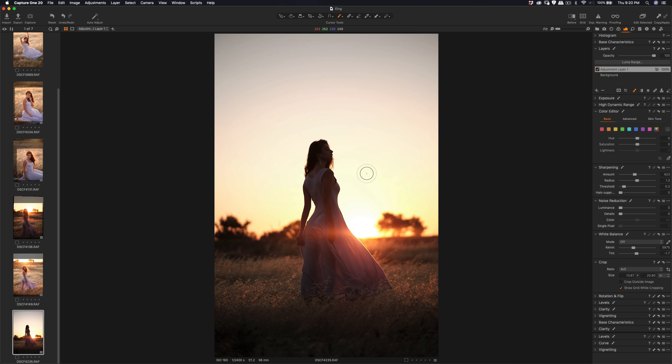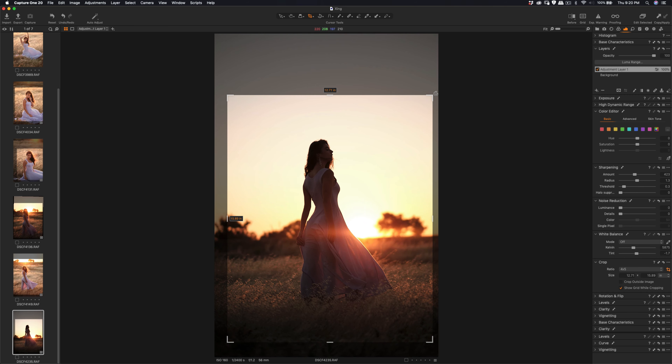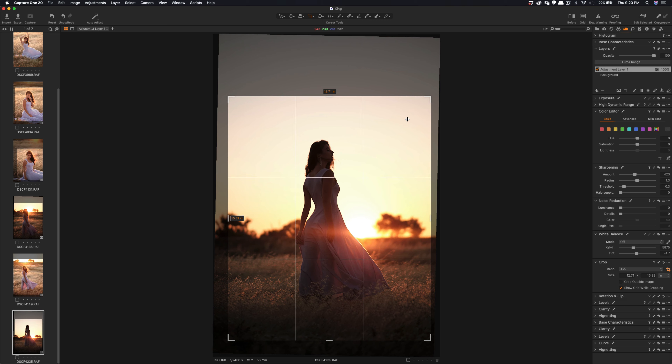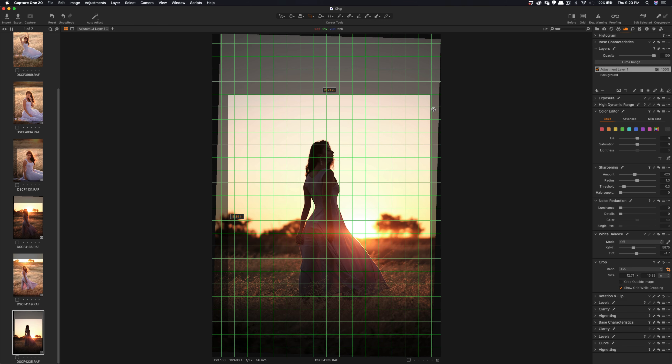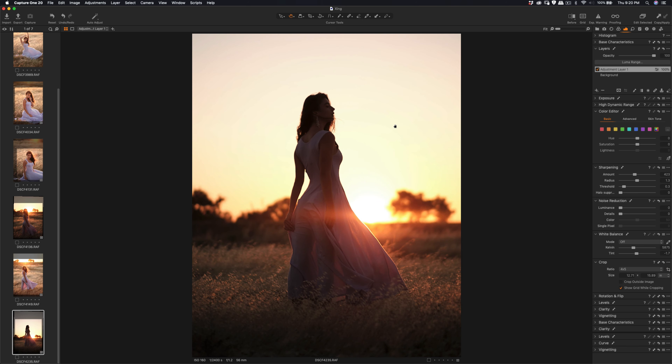I like how Capture One renders color — it's better than Lightroom. It's a very nice tool if you're a Fujifilm shooter. I'm going to do the last adjustment — crop down to 4 by 5, do a slight rotation, and then save it. Hope you enjoyed this video, thank you so much for watching, and stay tuned for more videos coming up. Bye!